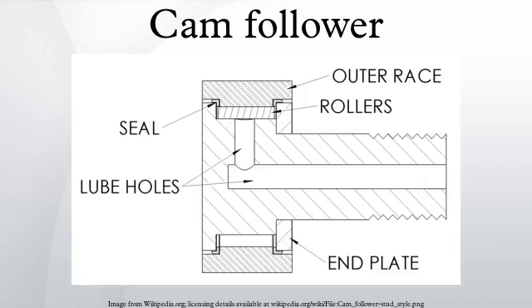Yoke type cam followers are usually used in applications where minimal deflection is required, as they can be supported on both sides. They can support the same static load as a heavy stud follower.